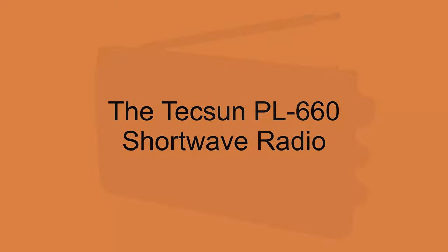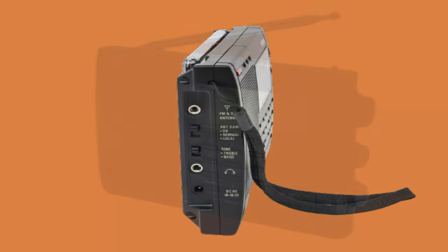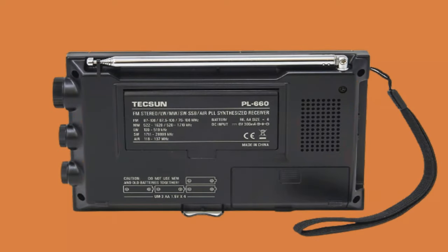The Tecsun PL-660 is a portable shortwave radio that is popular with amateur radio operators. It has a wide range of features including AM, FM, longwave, shortwave, and air bands. It also has SSB single sideband and 2000 memory presets.